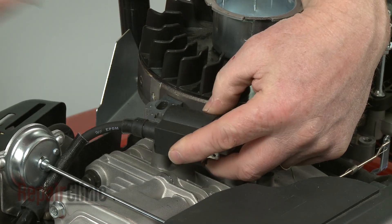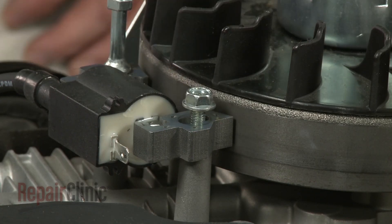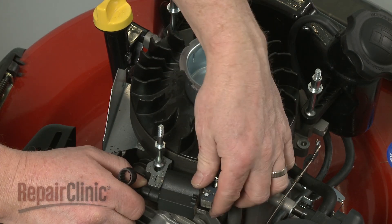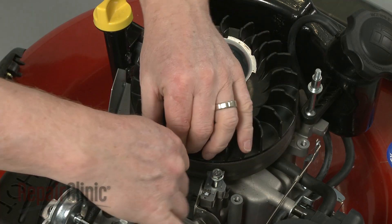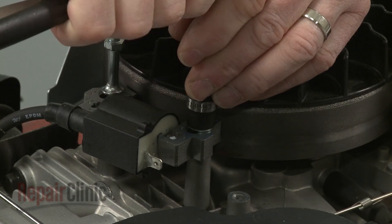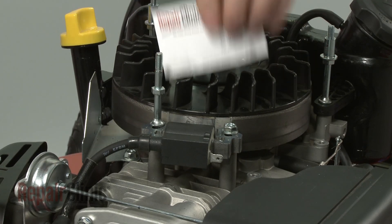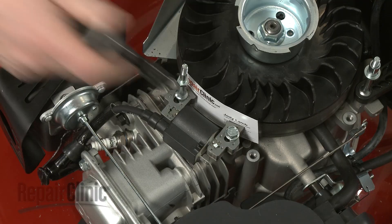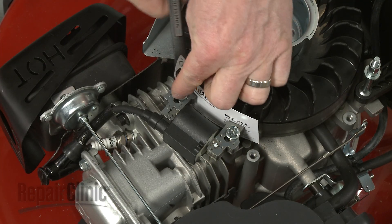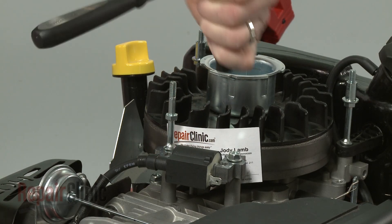Reposition the ignition coil and re-thread the mounting post and bolt to secure the coil loosely. Confirm that the magnets are rotated out of the way, then pull the coil back and tighten the post and bolt. Now rotate the flywheel so the magnets align with the coil. Insert a business card and loosen the post and bolt to align the coil the correct distance from the flywheel. Re-tighten the post and bolt and remove the business card.